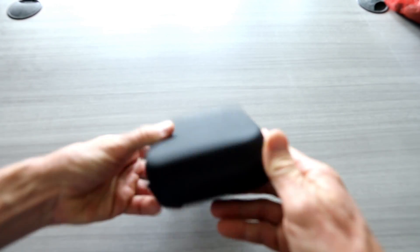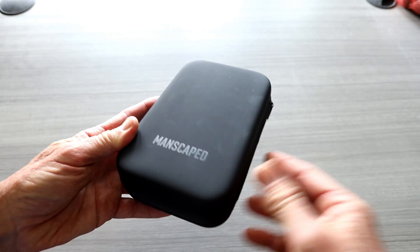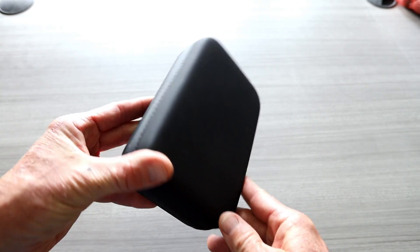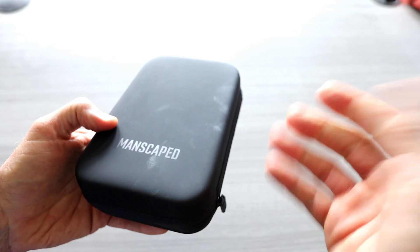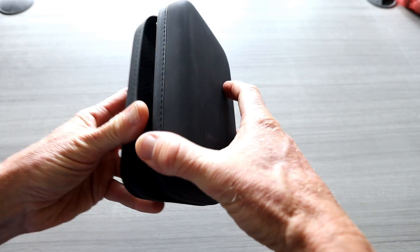So we have waterproof zippers — their new lineup is really, really cool. You could even leave this in your bathroom, or even use this as a GoPro little case. Perfect for travel, your surf trips, etc.